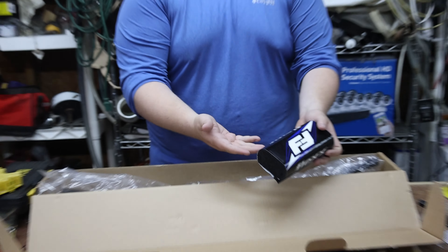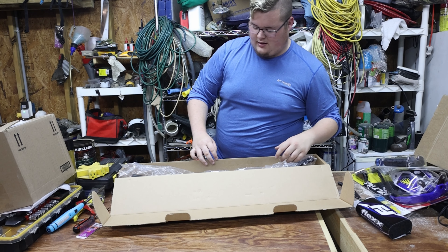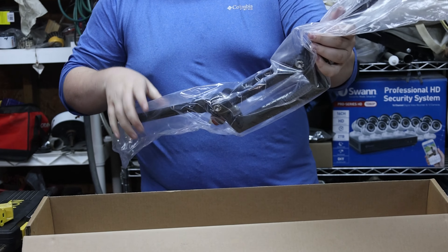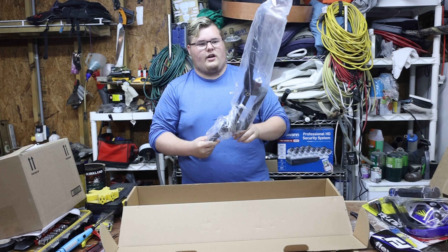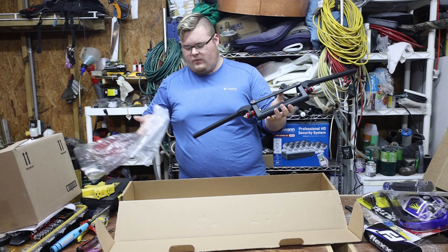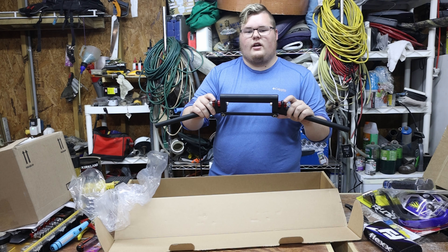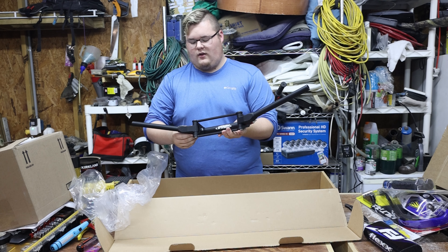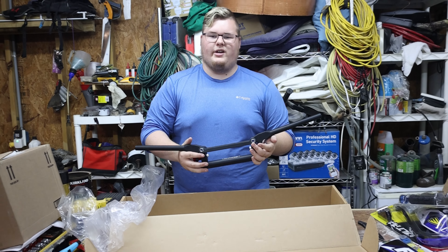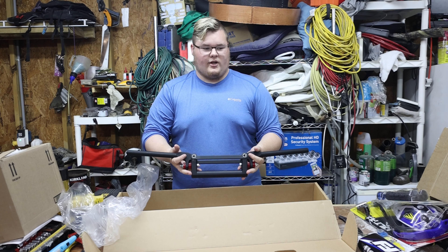Last and the best part: a really nice bar pad — pretty thick, which is good, you don't want to hit the bar without one. Then of course the actual handlebars themselves, which came from ATV Motorsport on eBay — I'll try and have it linked in the description. They come with the red already on there, which according to my research are the stiffest. Yellow is the in-between and blue is the softest. Makes sense.